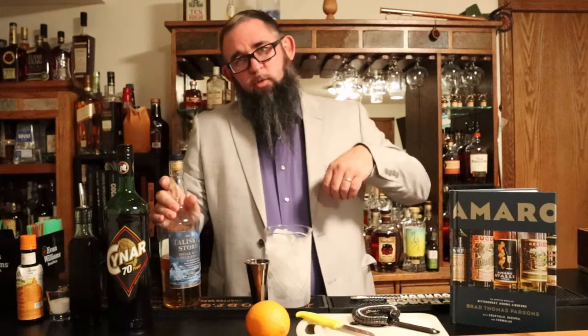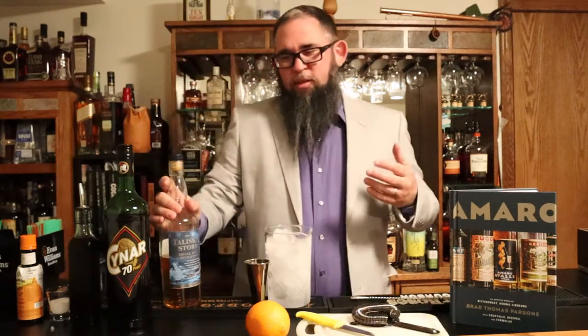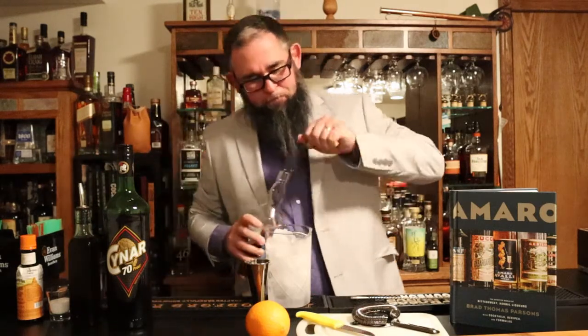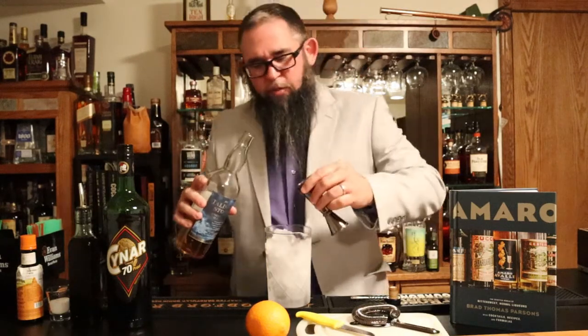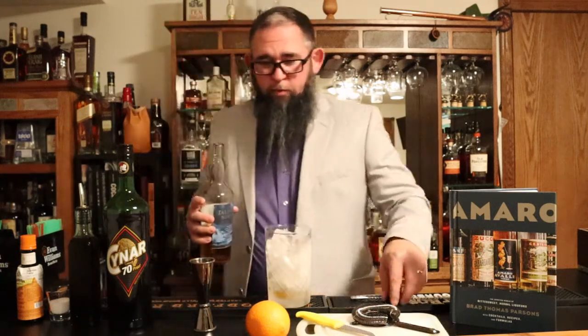I'm going to start my cocktail by putting in my scotch first. A lot of people will say when you're putting together a cocktail, you want to add your most expensive ingredients towards the end. In this case, scotch is really the only expensive ingredient and we're mainly just adding syrup, so we should be fine. We're going to start off with one and a half ounces of our Talisker Storm, or Talisker 10-year if that's what you prefer.